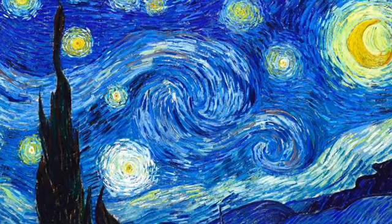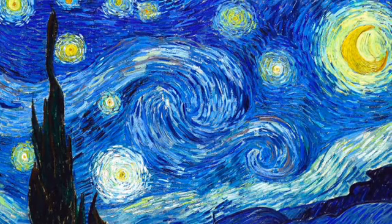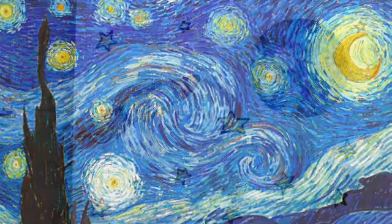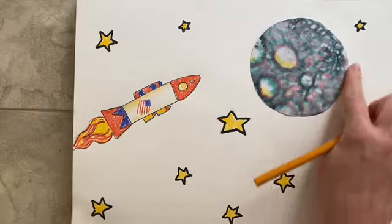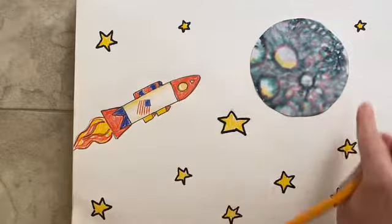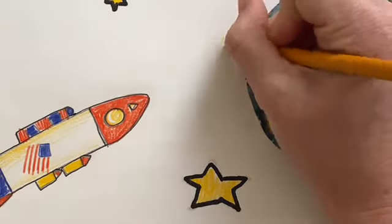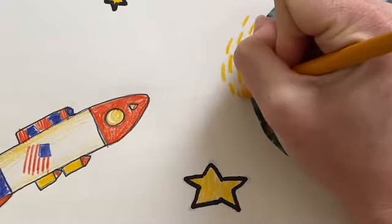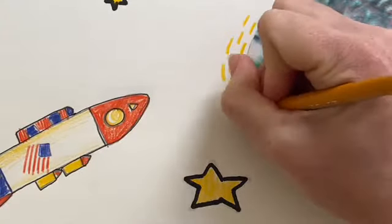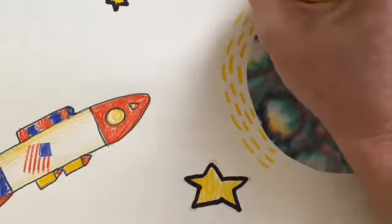We are going to copy the way that van Gogh creates light around his stars and around his moon. Do you see the very small little lines? That is what we are going to capture in our art. To make your moon look like it is shining, you can add the same kind of small lines around your moon and around your stars. These small lines will show that it looks like your moon is glowing into the darkness of the night sky.